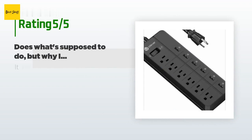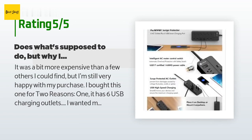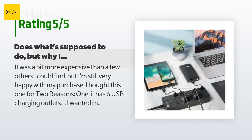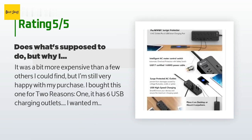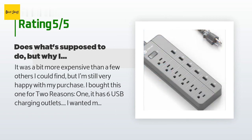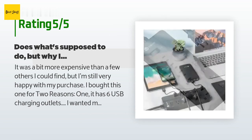856 customers have reviewed this product and the average rating is 4.4 stars. A customer said: 'It was a bit more expensive than a few others I could find, but I'm still very happy with my purchase. I bought this one for two reasons: one, it has six USB charging outlets — I wanted more than three or four, and six is great. Two, the design and direction on the regular plugs is outward, so adapters don't cover the USB or other plugs. The grounding prong is on the outside, so a three-pronged plug doesn't block other devices from being plugged in.'